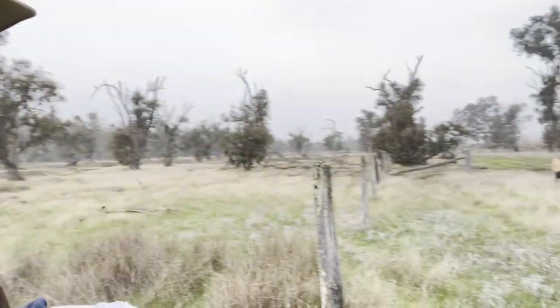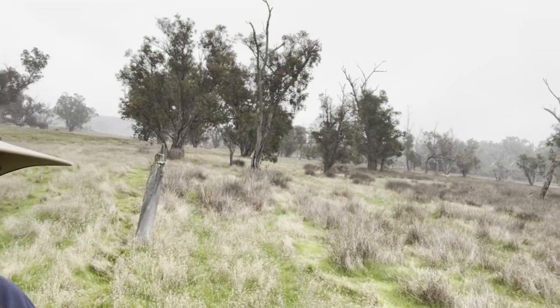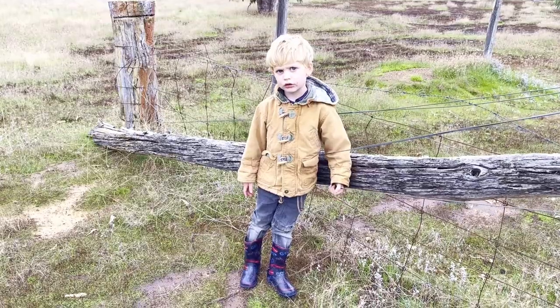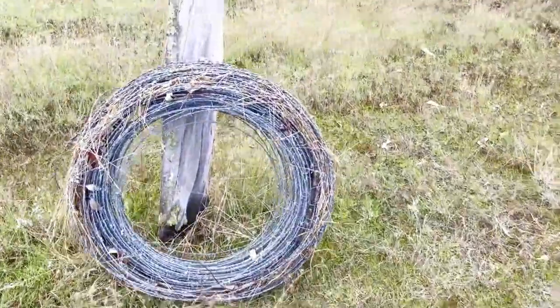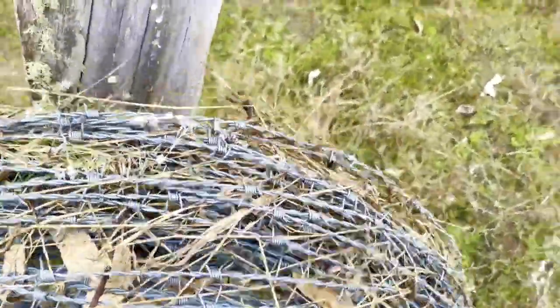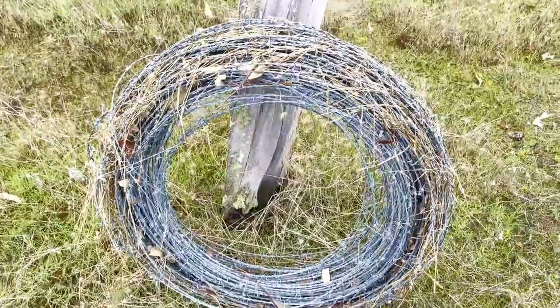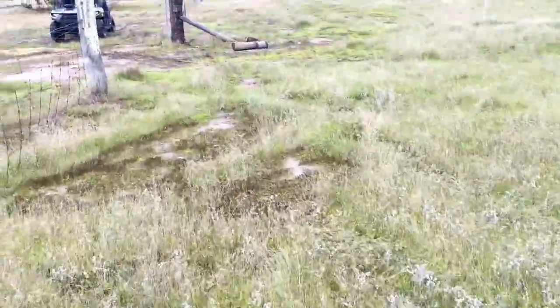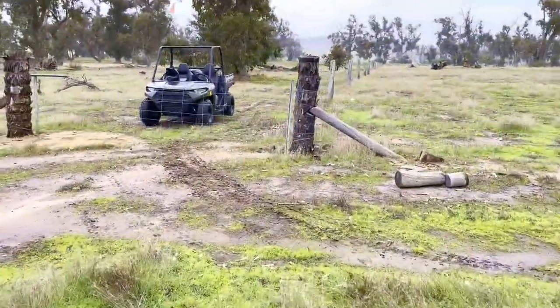Nearly done. And the rain caught up with us. Okay, it's not too heavy. Woo — nearly home time. Finished! Shall we go? Yeah, come on. All rolled up. Not sure if it's exactly how the guys would do it, but I guess you can't really go wrong with wiring. We're going to pick it up and put it on the back of the buggy.